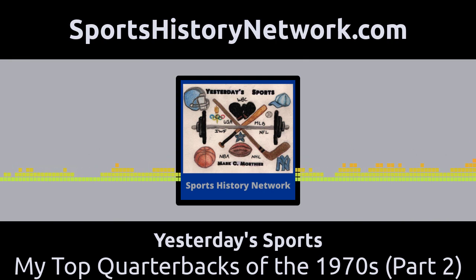At number 8, we have Jim Hart, who played for the St. Louis Cardinals from 1970 to 1979. It wasn't until his eighth season in the league that Hart became one of the league's top quarterbacks. Much like Billy Kilmer, Hart's statistics were never overly impressive — he threw way more interceptions than touchdown passes. His best season was in 1974, when he was named All-Pro and led the Cardinals to their first postseason appearance since 1948. They made the playoffs again in 1975 and 1976, and Hart made the Pro Bowl in both seasons and again in 1977. Hart passed for 23,026 yards during the 1970s, second only to Fran Tarkington.